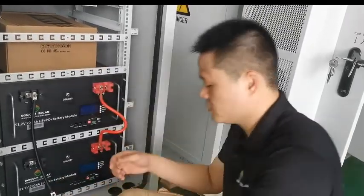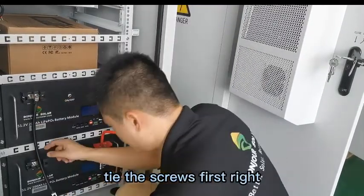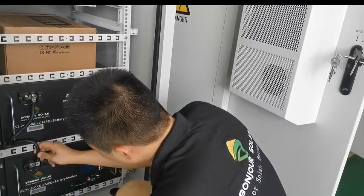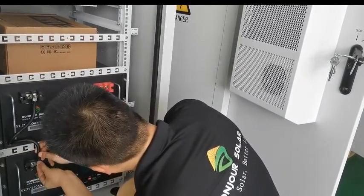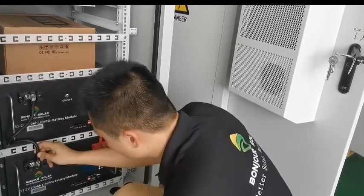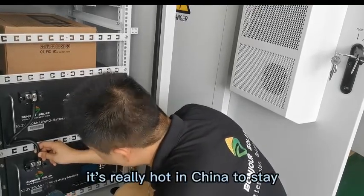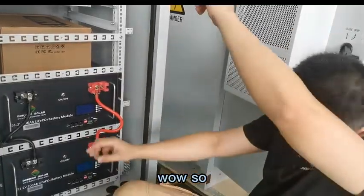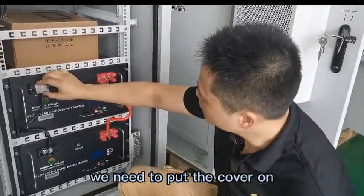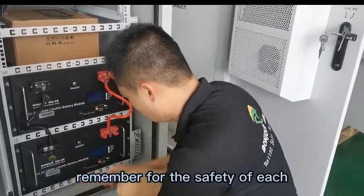Make the screws — tighten the screws first. All right, and the second one. It's really hot here in China. Before we turn on the battery, we need to put the cover on. Remember, for the safety of each connection.